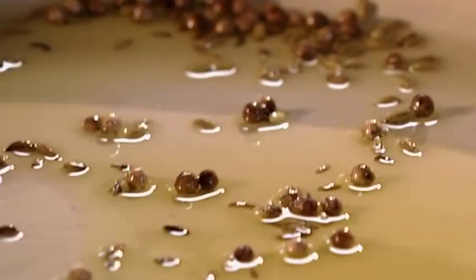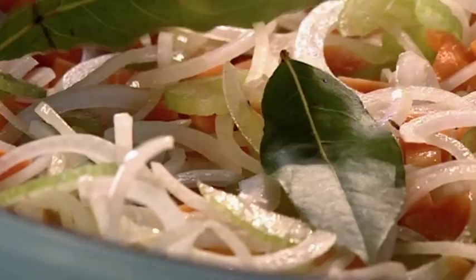Next, sauté some chopped carrots, celery, garlic and onion with coriander and fennel seeds, bay leaves and seasoning. Then add your star player — just sneak the artichokes in among the sweated vegetables.